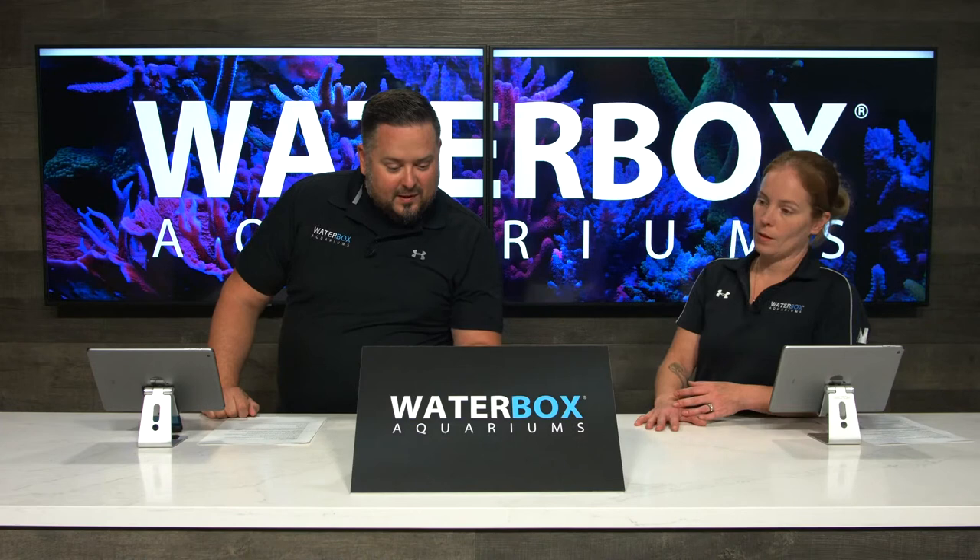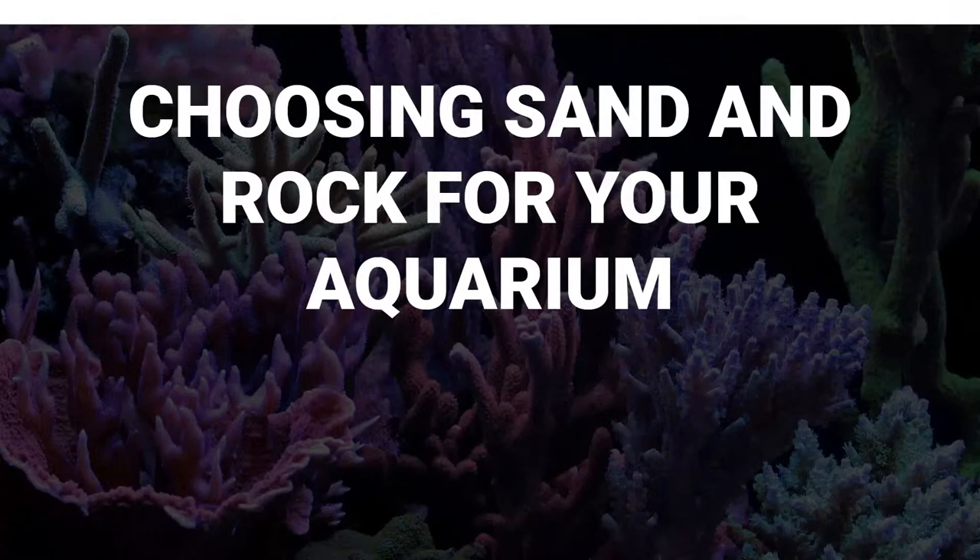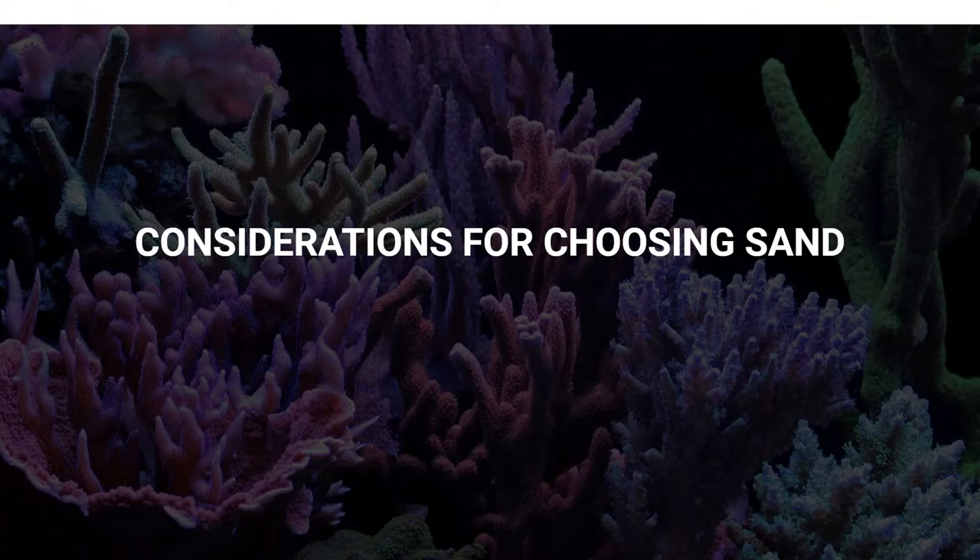The battery is getting low on the laptop, so we're going to breeze through this before the battery dies. Let's jump into it - choosing your sand and rock for your aquarium. We make it pretty easy for you guys; we do the homework and we've been doing this a long time, so opinions may vary, but this is ours.